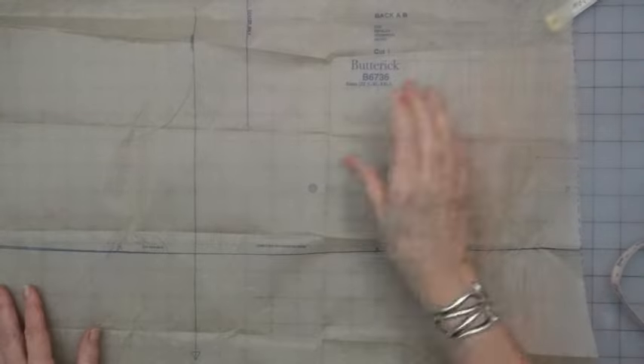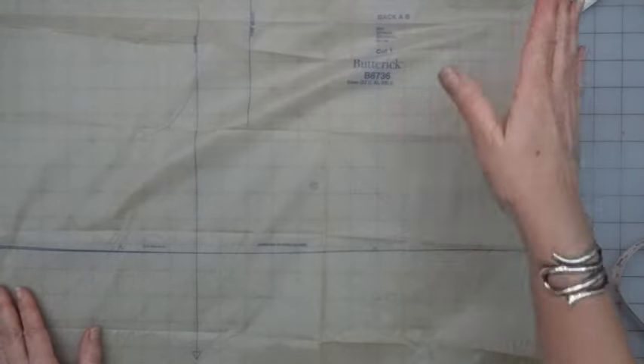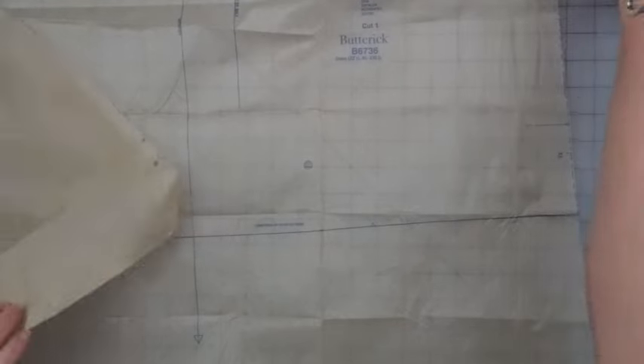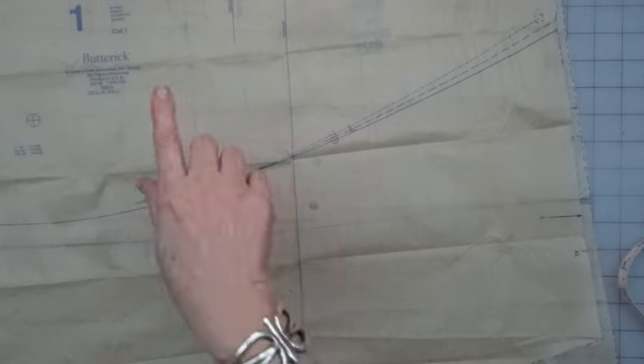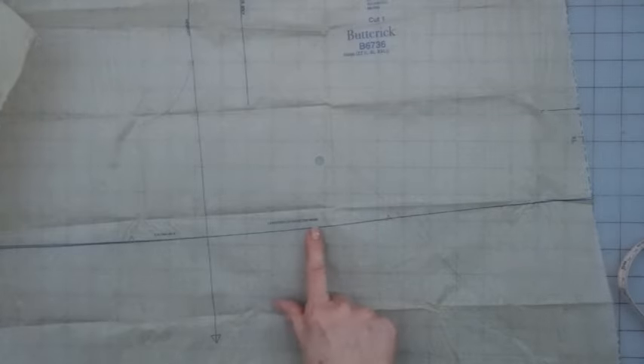That's nice and dramatic for a dramatic print like this. I'm going to shorten the two inches in my upper pieces. I wanted to point out that on the front piece, there is no lengthen and shorten here line. However, there is on the back piece. So first I'll show you this one, and then we'll go to the other.